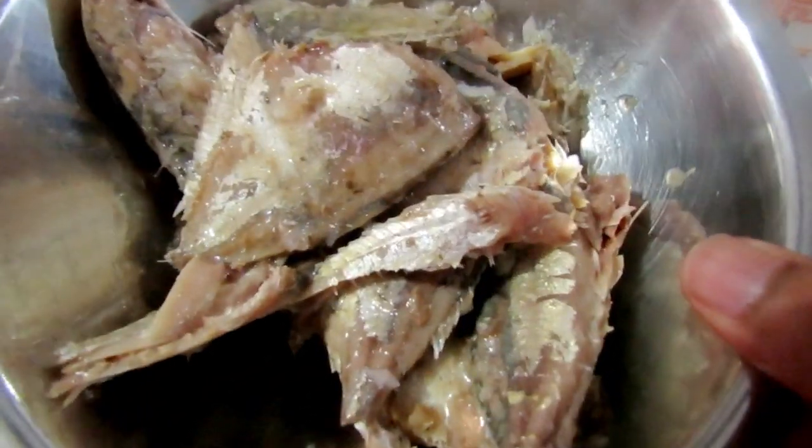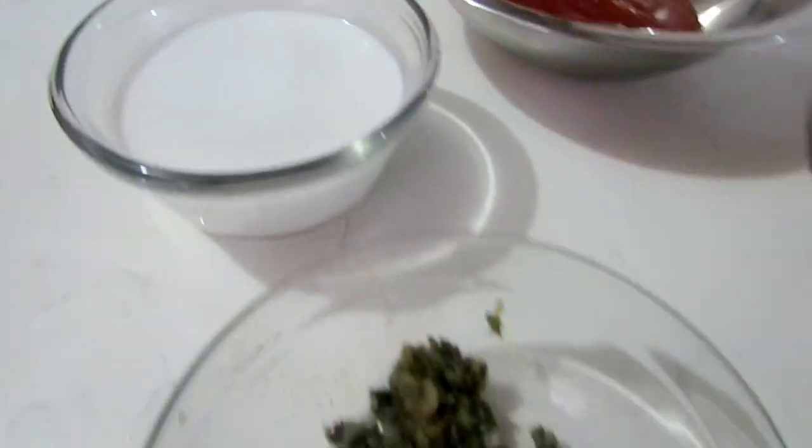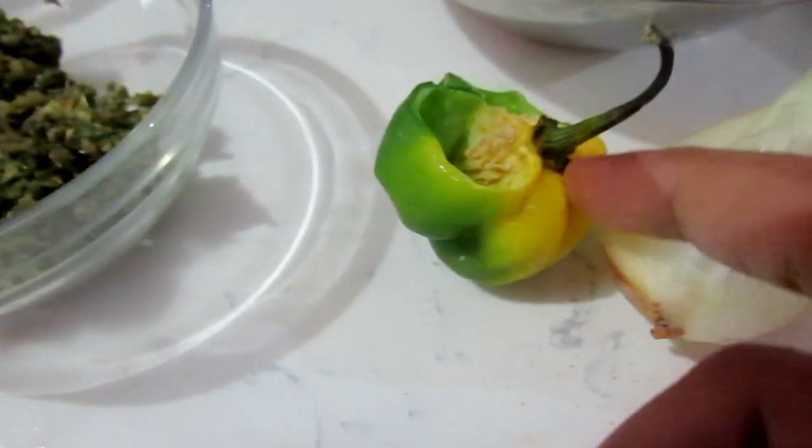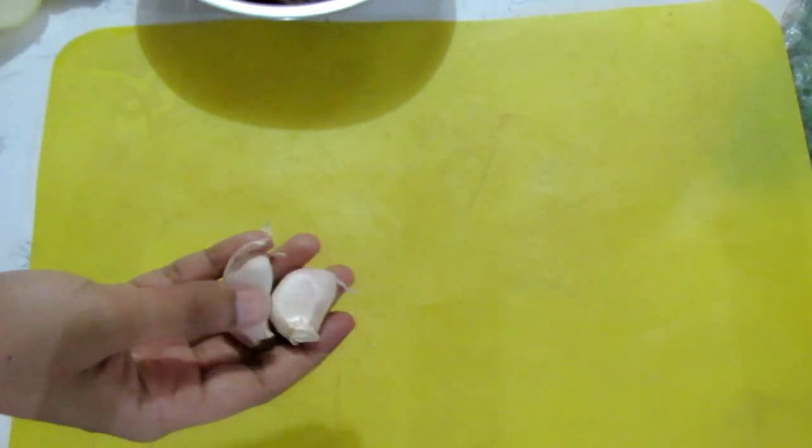I've got my canned mackerel here — I'll be honest, they don't look very appetizing, but we're using them today. We're going to be using some paprika, ketchup, coconut milk, green seasoning, hot pepper, onion, tomato, and some chopped chive. To cook, I'm using coconut oil. Coconut milk is something I actually really like in food — I love the flavor, especially with curry — but I had the extra in the fridge so I said why not try something. I also forgot to mention garlic — I have to cook with garlic.